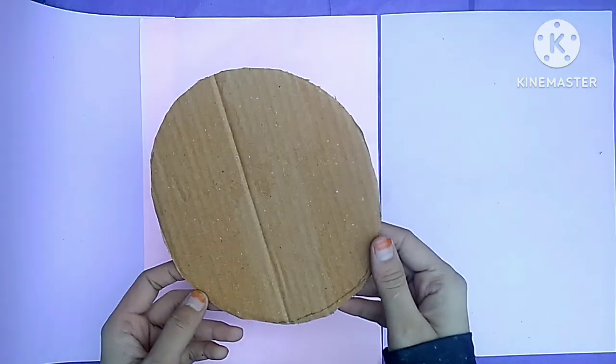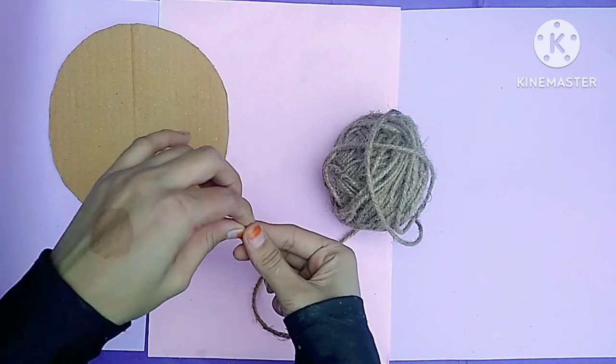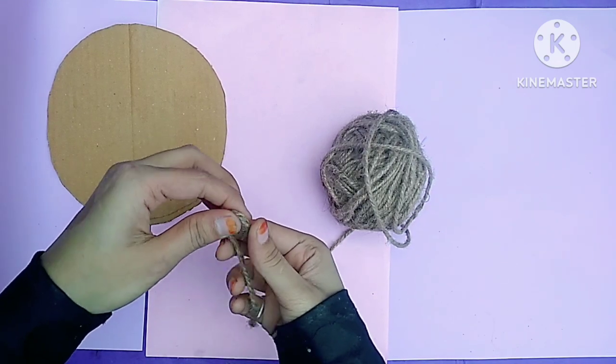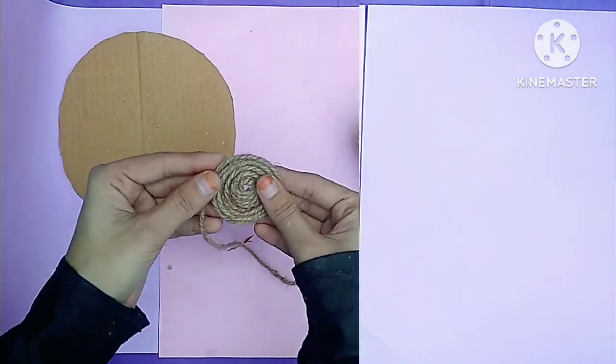Hi guys, welcome to my YouTube channel. Today I will share the video with you, please watch the video till the end. First, I took cardboard and cut it.